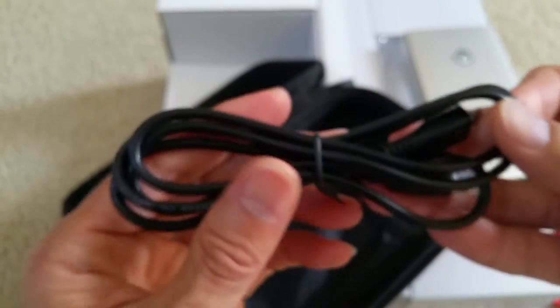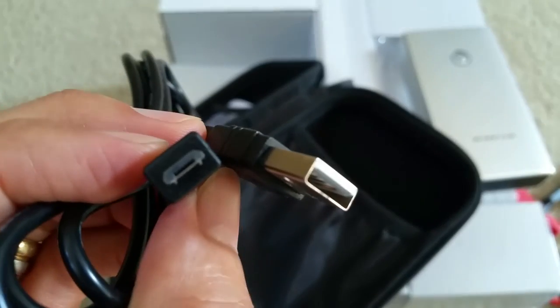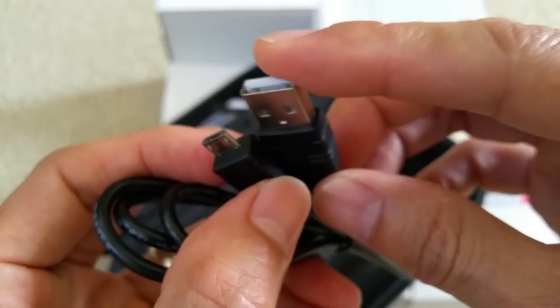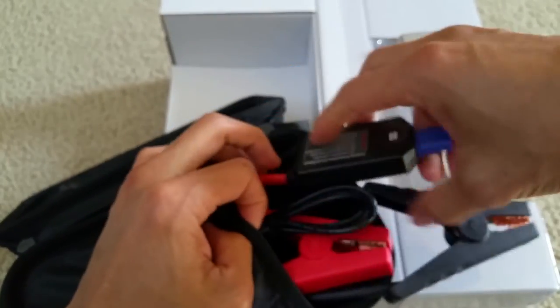Here's the charging cable that comes with it — it looks like it's a micro USB to USB charging adapter. This will be great if your vehicle is old and your battery is old and you need to jump-start it.